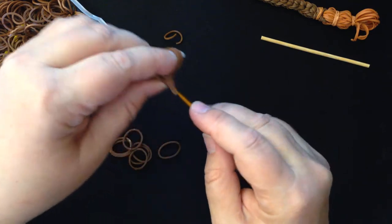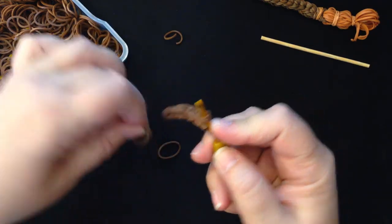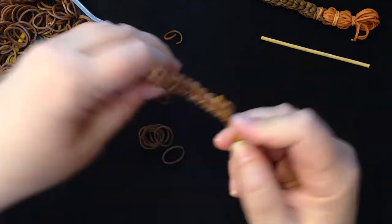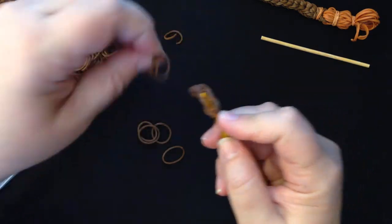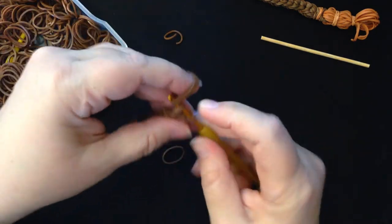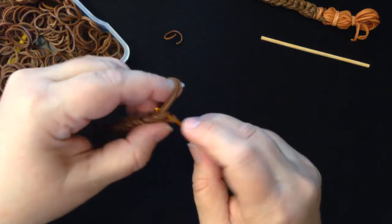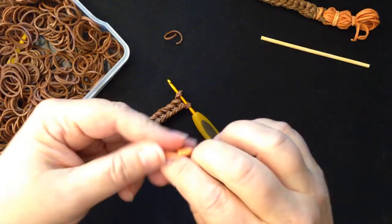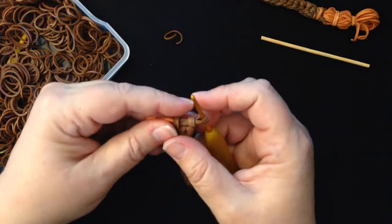Nine, ten, eleven, twelve, thirteen, fourteen, and this is our last one — fifteen. Now with fifteen done, I'm going to get a stitch marker. You can use a safety pin, a paper clip, a C clip, an S clip, or just put a pencil to hold them so they don't go anywhere. I'm going to put something either side like this.